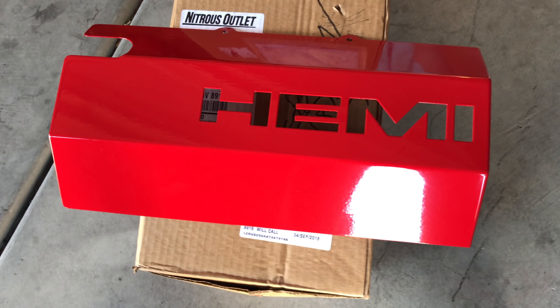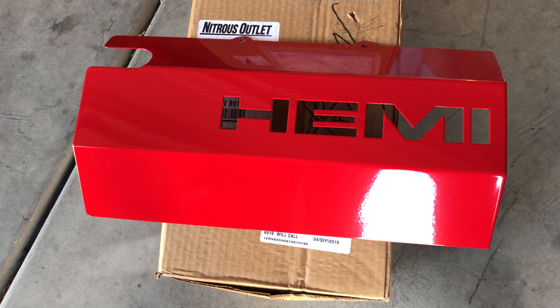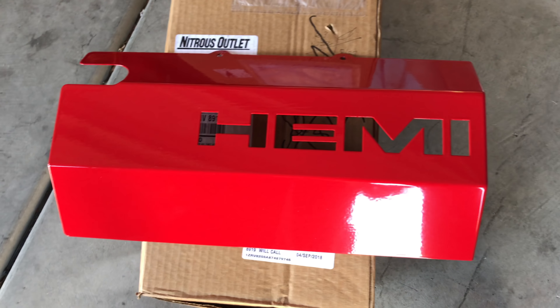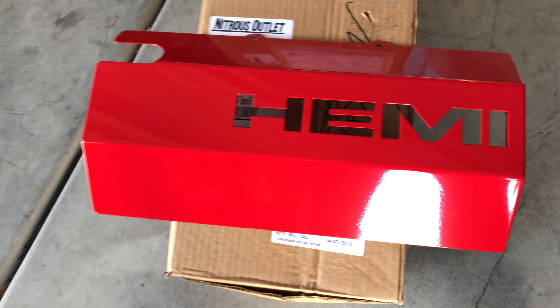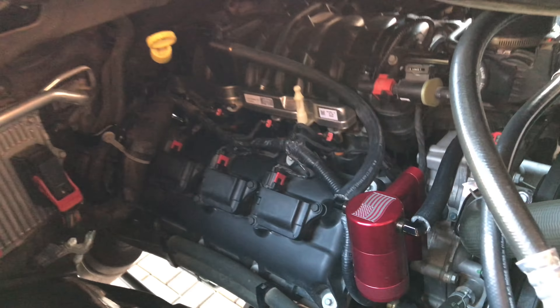This is one of the covers for the engine — there's two of them. Two, I don't know what you call them. They're not engine covers, they're not valve covers or nothing like that. They kind of just cover up this little area right here, both sides.